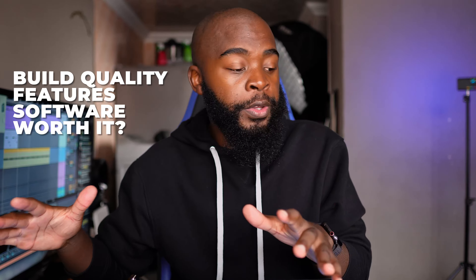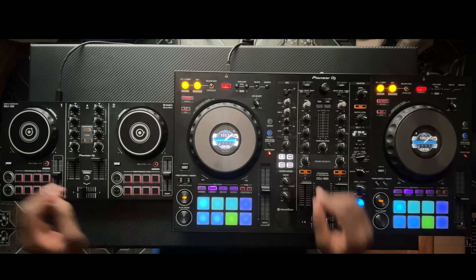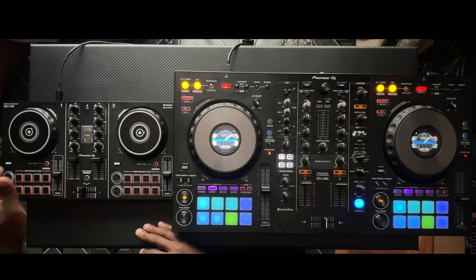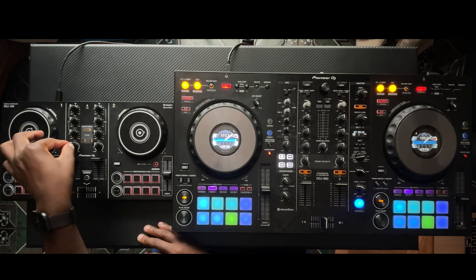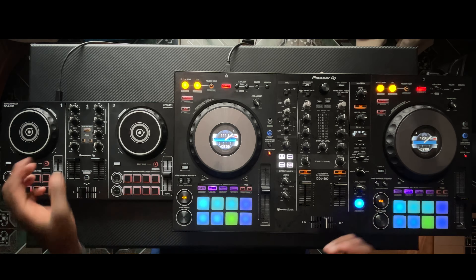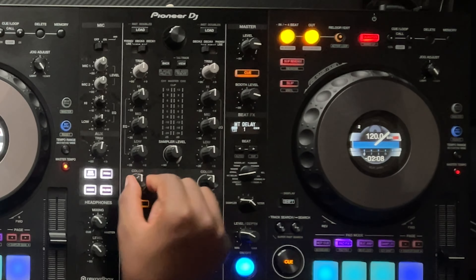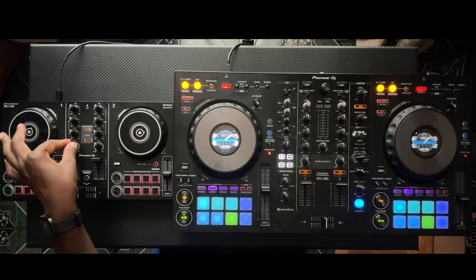Starting out with the build quality, we know that Pioneer makes one of the best DJ controllers out there, but we cannot expect these two to be built the same. Starting with the knobs — if you only have the DDJ-200, you wouldn't be able to see that these knobs are actually low quality, but if you compare them to this one, it's obvious. You can see these knobs wiggle, and these ones are just sturdy. You literally get what you pay for, though this does not affect your mix in any way.